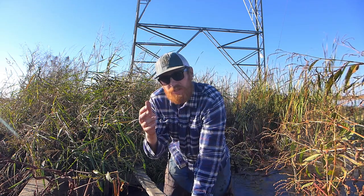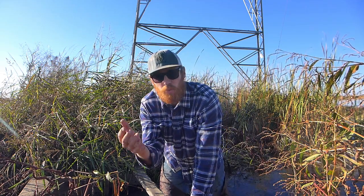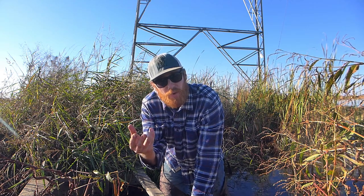Over winter we keep the rice fields flooded with about 4 to 6 inches of water to help decompose the straw that was left over.